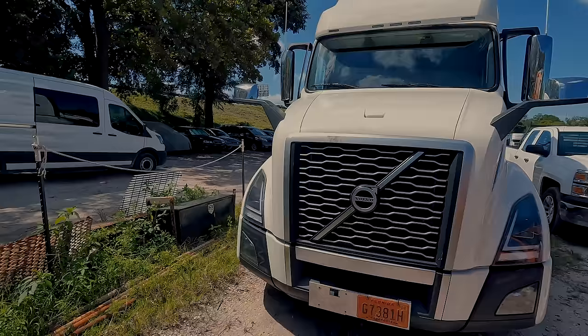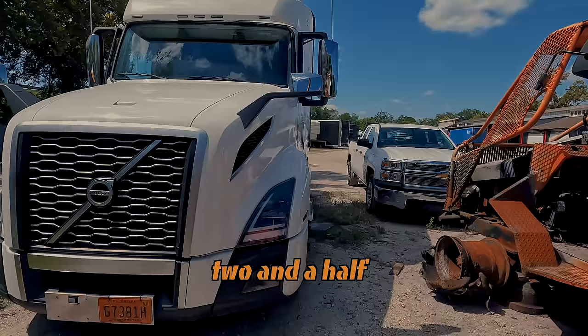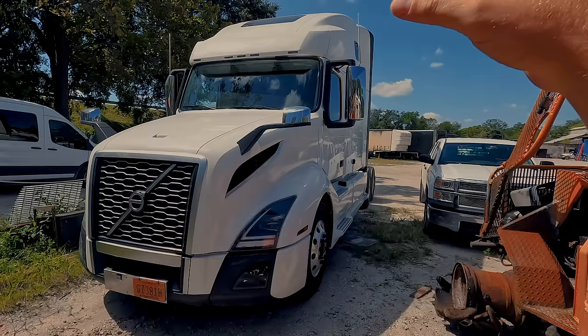What's up everybody, welcome back to another video. My name is Rusty and we are back at our shop. This video is going to be a little bit different. We are doing our oil change — the first ever oil change in about two and a half, three years on this Volvo that was completely rebuilt inside and outside.